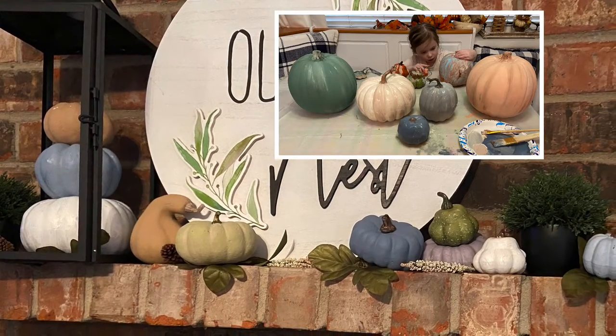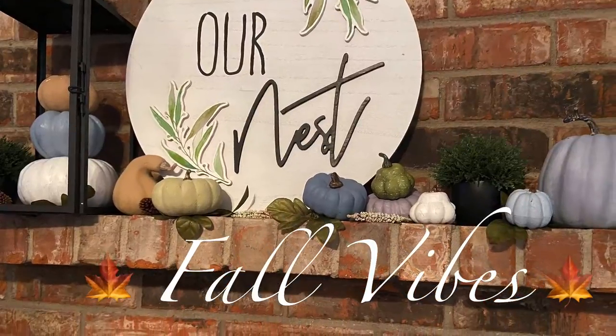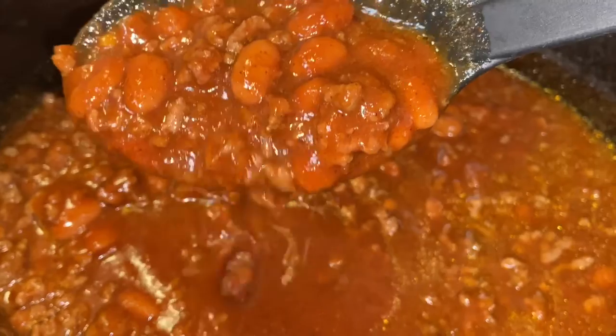Hey everyone, and welcome back. Over this past weekend, my little girl and I decided to do some fall crafts — we painted some pumpkins, and it made me want to make some fall food: crock pot chili.